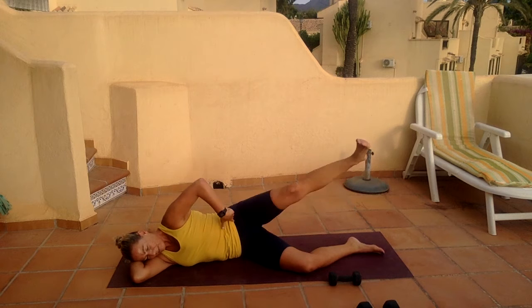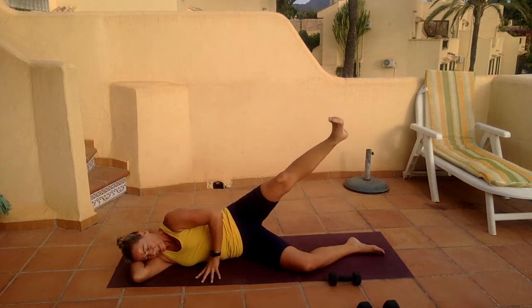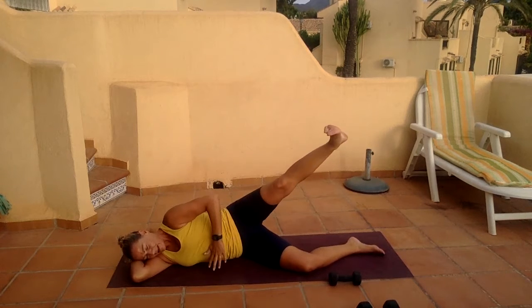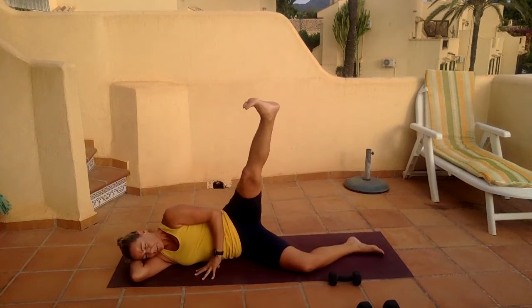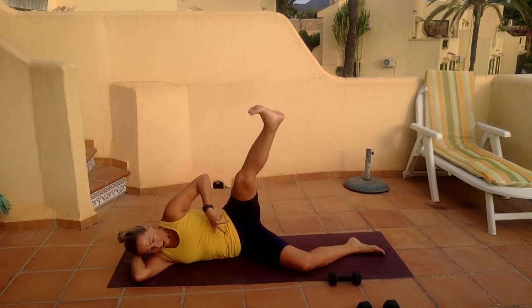Turn those toes up, rotate the hip. Let's go — lift it up, hold at the top. Ten, nine — stretch — kick through that heel, extend the leg. Five, four, three, two, and one.